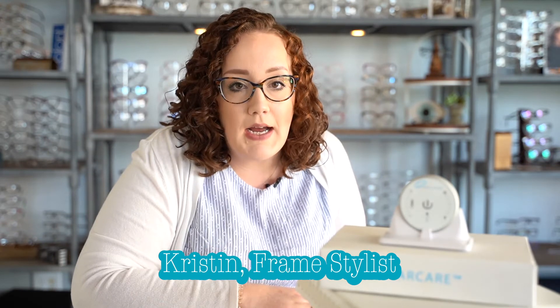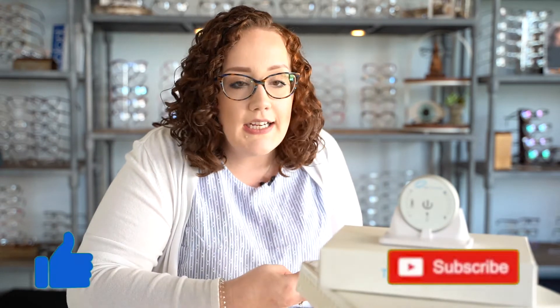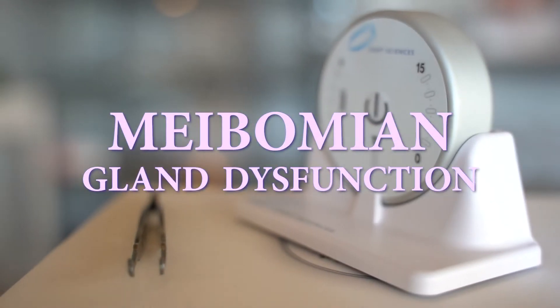Alright, so here's the deal. Most of the time dry eye is caused by an imbalance in your tears. There are three layers, and if they get out of whack and there's not the right ratio, you've got problems. One of the most common problems is something called meibomian gland dysfunction.